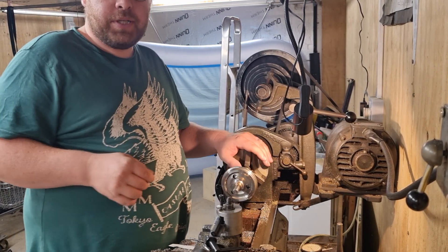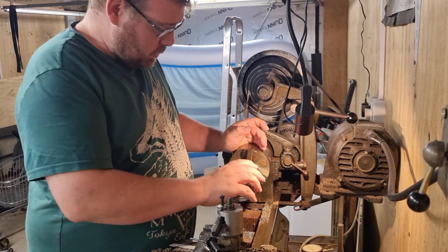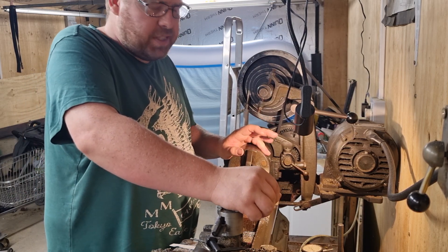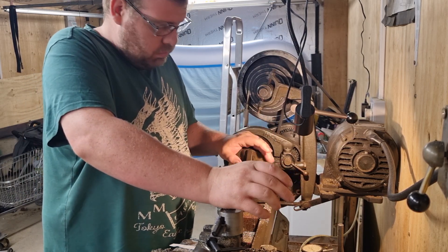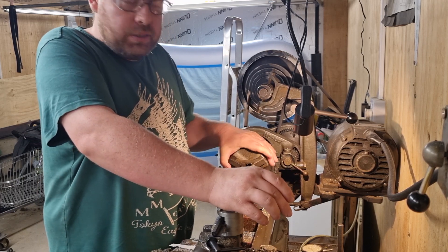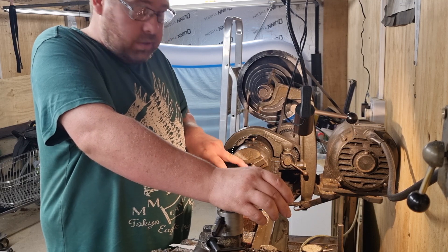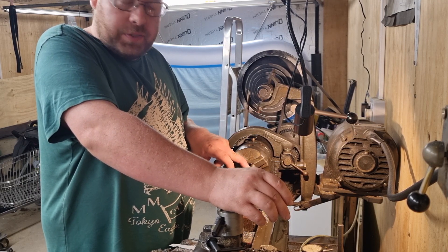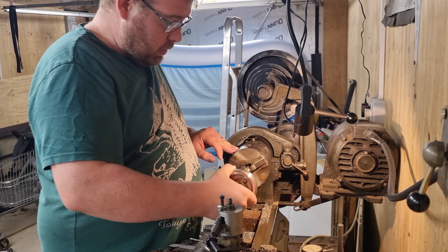Hi guys, welcome back to World Trace and Such. I've not done a video for a bit of time - I've had other things going on, little ones starting school and what have you. So I just thought I'd come in tonight and do a quick little bit on the bushings for stopping the wheels from moving.